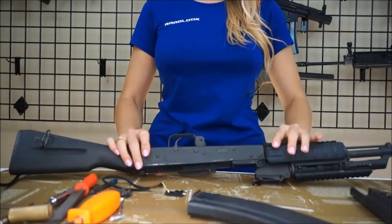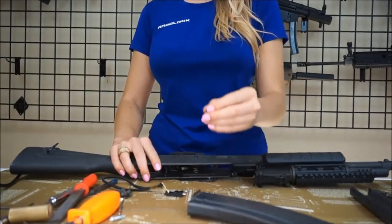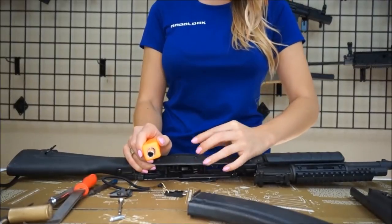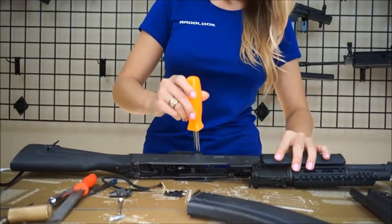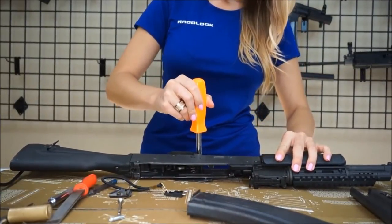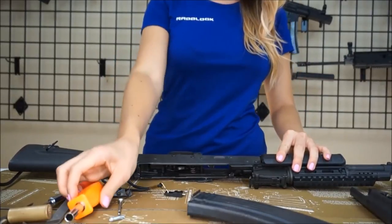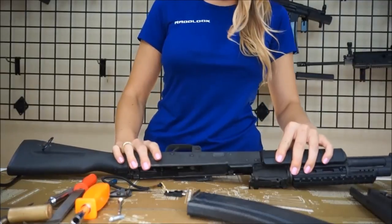Now that your AK RadLock is properly fitted and functioning, you may install the locking clip to the slotted end of the pin. Your AK RadLock is now California-compliant and can now be reassembled.